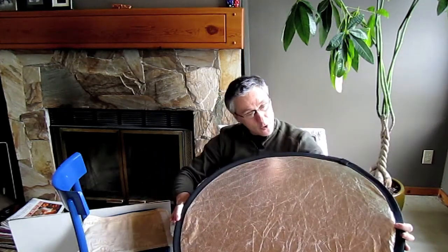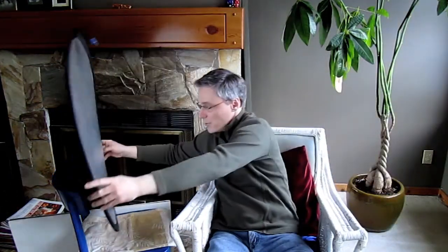Another option is something a little bit more expensive — it's called a light disc. This one is silver on one side and silver or gold on the other side. All you do is put it in the same position close to your subject and again it fills in the shadows and makes the subject look a lot better.